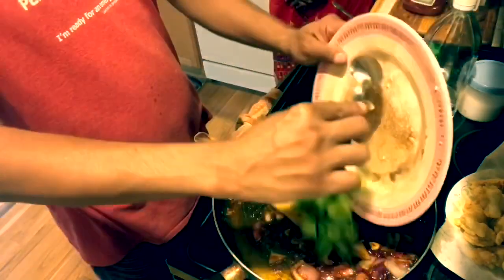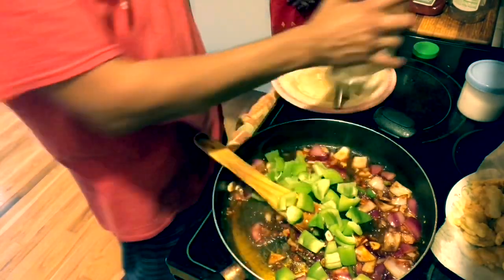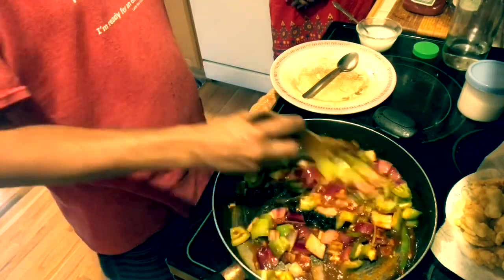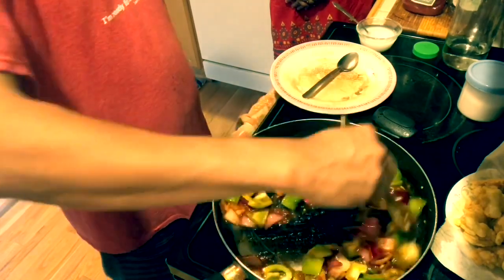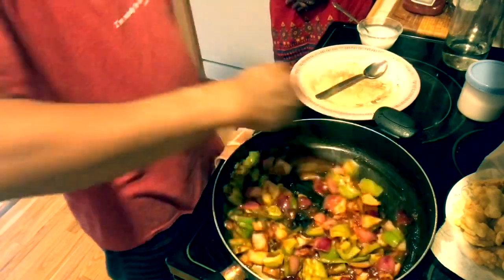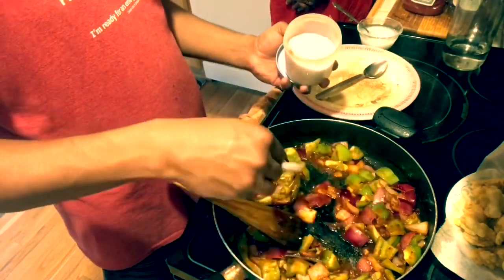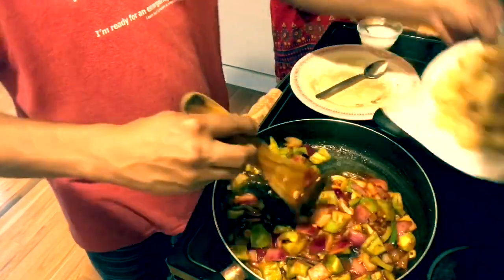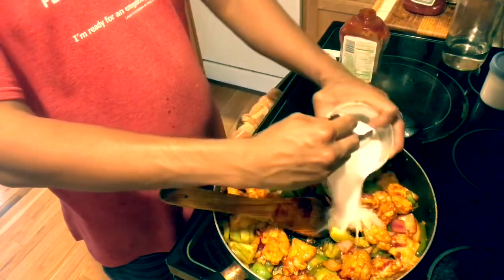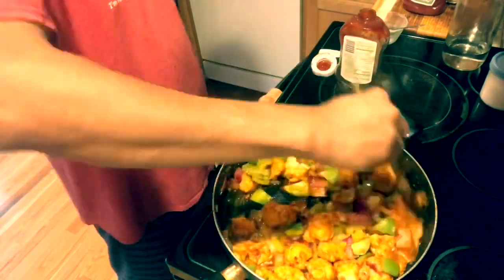A spoon of tomato sauce — it is a new taste. Capsicum, a spoon of vinegar. I don't want it too spicy. I will add chili powder with corn flour and take a little bit of it.